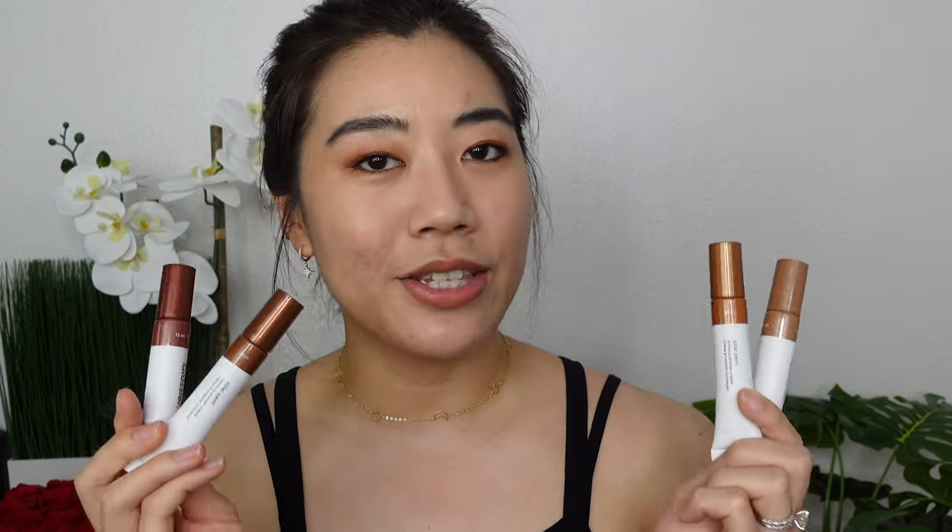Glossier had a new release, of course I needed to buy it, and of course I bought all of the shades — luckily there were only four this time. Today I'm going to be swatching all four shades of the Glossier Solar Paint on my arm and on my face. I also used it on my eyes, but I'll get into that soon, and we're going to see what the finish of this really is. I know a lot of y'all watching are going to have the same question I had: how shimmery is it?